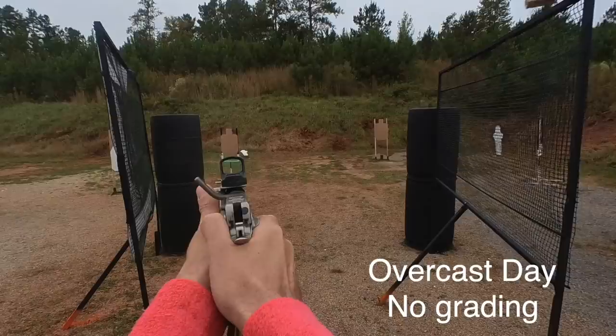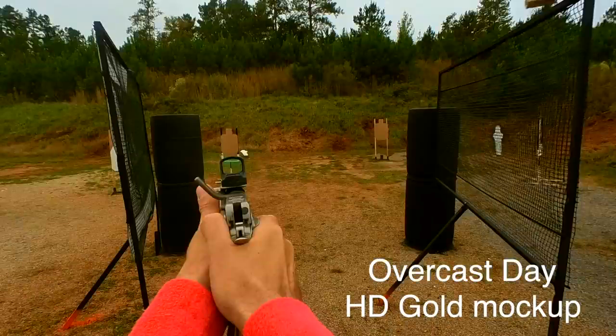Hunter's HD Rubies are made for shotgunners, but they also work for people who shoot red dots on their pistols. They are a similar material to the Hunter's HD Golds, but they do sort of skew your perception of colors quite a bit more, where reds become very, very vivid. However, pretty much all the other colors are going to have a particularly red tint.